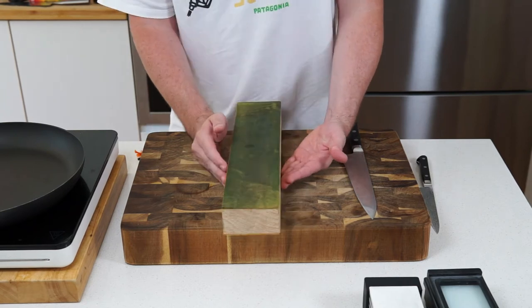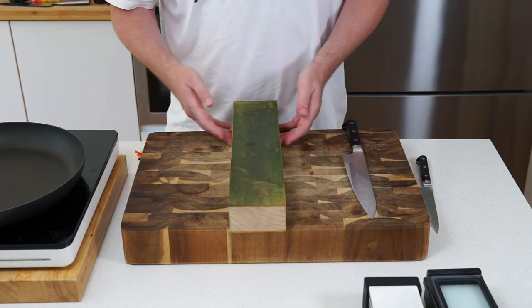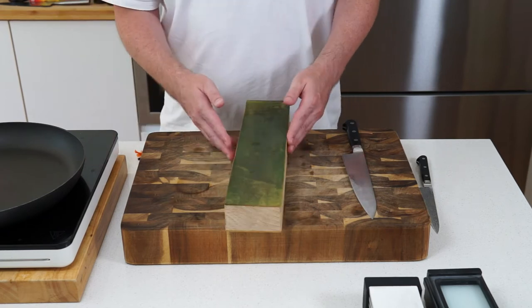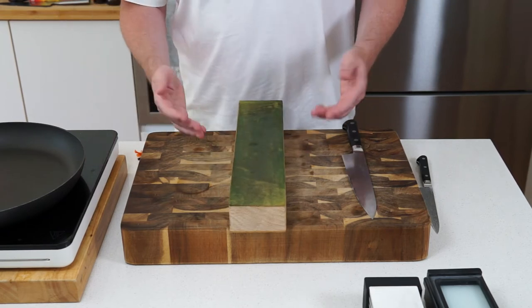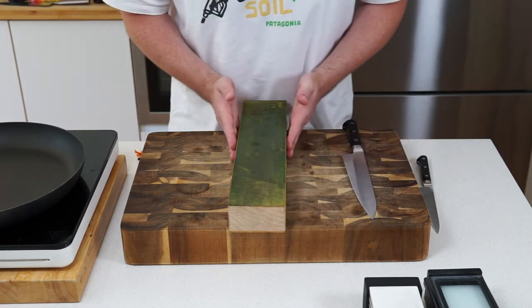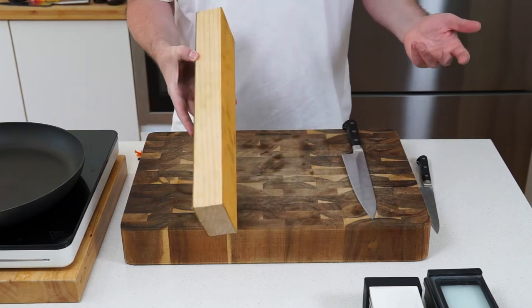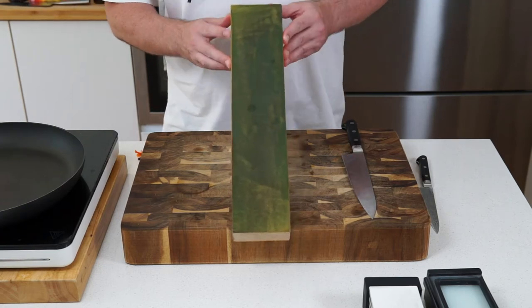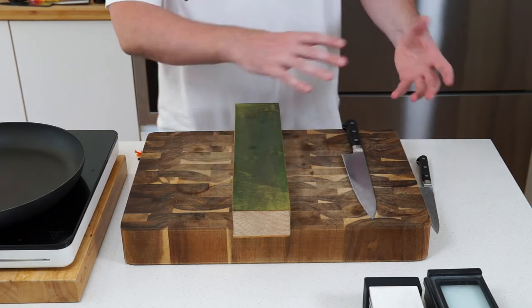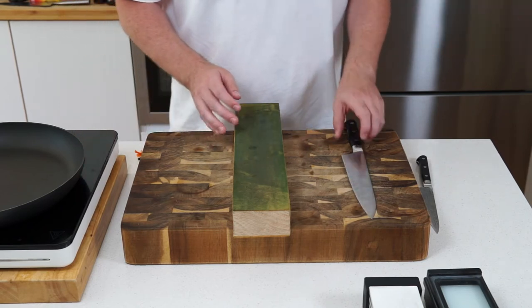You can make this yourself or buy pre-made strops from websites, but they're quite expensive. A bit of two-by-four is about two bucks from a hardware store, and leather can come from an old welding apron — I got mine for about $15 and just cut the bits I needed. You could probably make this whole strop for less than $20, and it lasts a very long time.